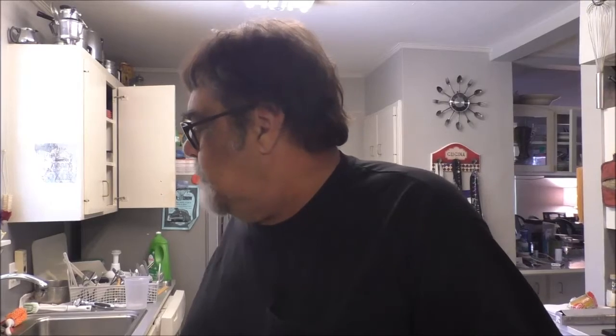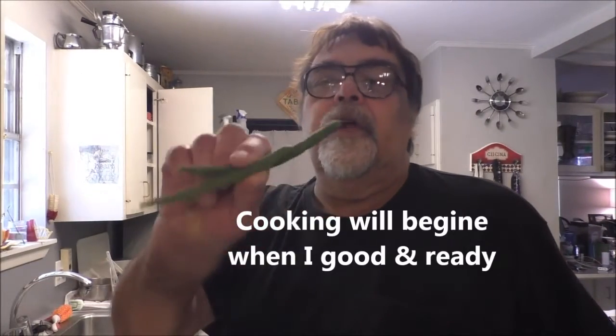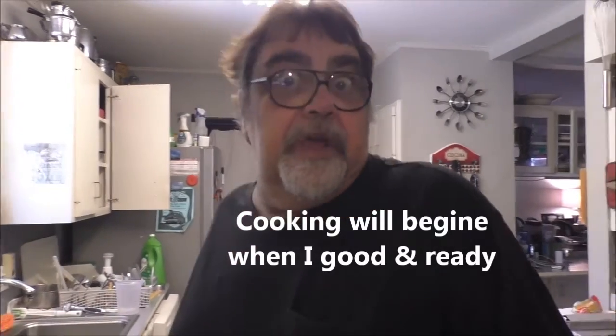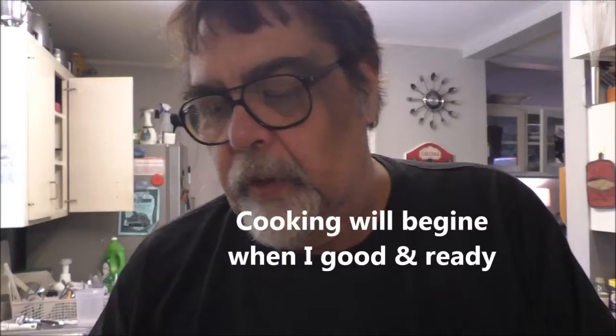Hey boys, hey girls, welcome — Louisiana Cajun recipes. Snap beans are in season. Fresh picked hand snap beans, string beans, whatever you want to call them — they're really good when they cook with some smoked meat like ham or bacon.